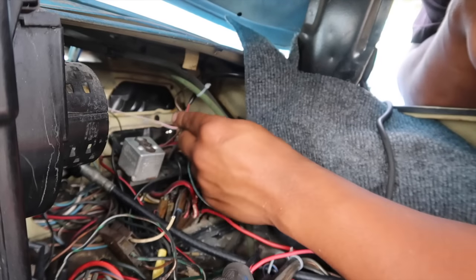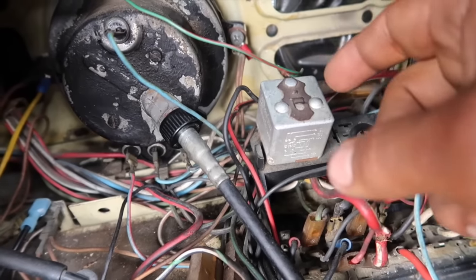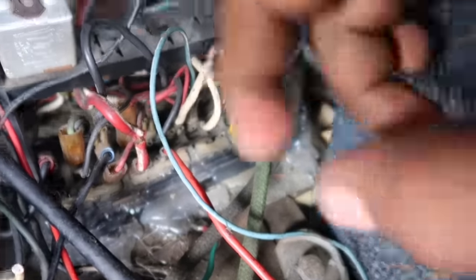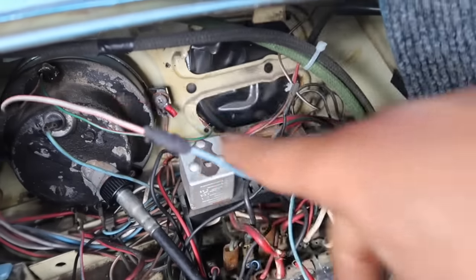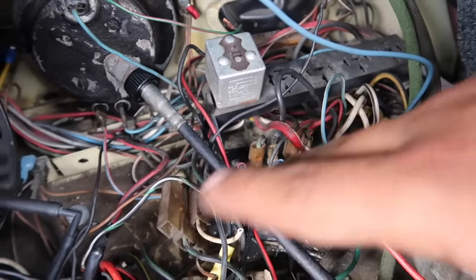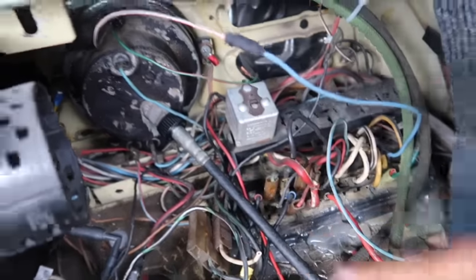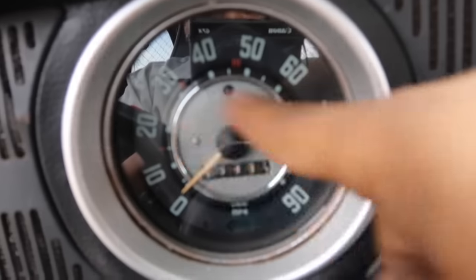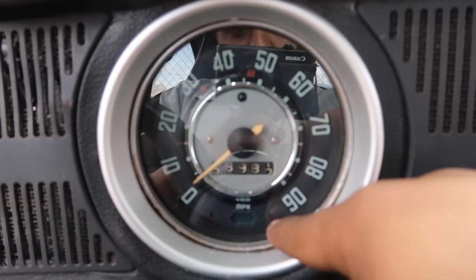Este lo vamos a poner en corriente, en el amarillo. Tuve que extender el cable un poco — le agregué un cable azul porque no alcanzaba y iba a quedar muy estirado. Sé que son diferentes colores, pero en otro video voy a estar cambiando todo el cableado. Por ahorita es provisional y vamos a reconstruir todo el cableado. Entonces ya está todo — ahorita vamos a ir a chequear que todo esté bien.